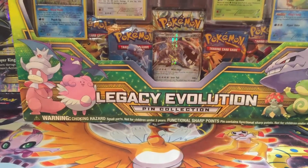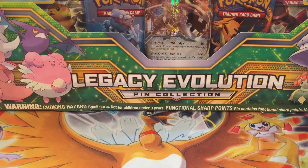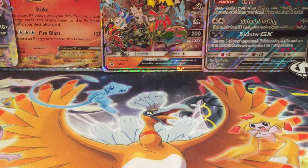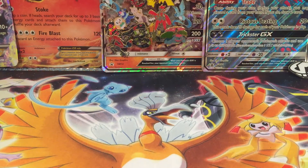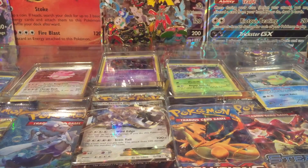Hey guys! Hello! It's Pokemama and Pokemister here. Back here with a Legacy Evolution pen collection. Looks like it's got a Crobat pen. As soon as I get it opened, I'll put it back. We work with limited space here. If you try to open it in front of the camera it would probably result in the camera flying across the room, so we don't want to do that.